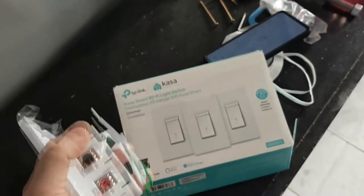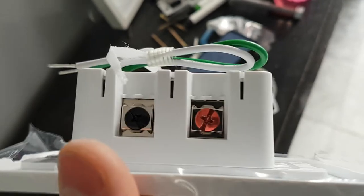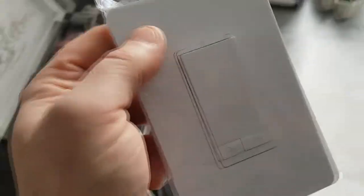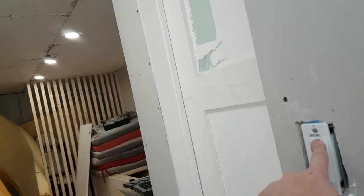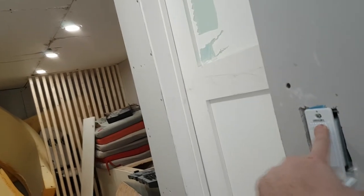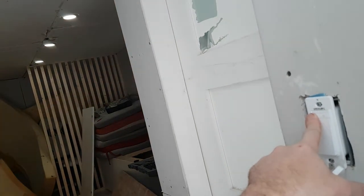This is a three-pack, it comes as single as well. This is what it looks like — it's very easy to install. You also have a screwless cover. Here's what it looks like when it's actually installed. We hooked this up to all these pot lights here, and it's a nice dim, full brightness, and then gently dims out.